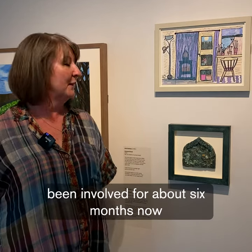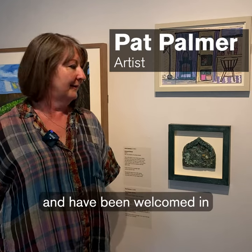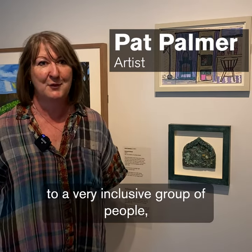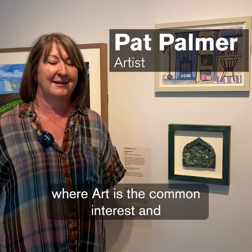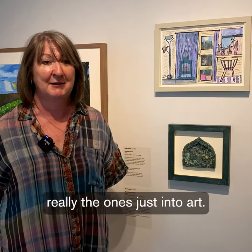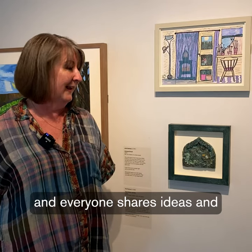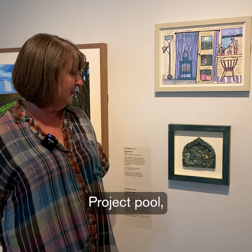I've been involved for about six months now and have been welcomed into a very inclusive group of people where art is the common interest and no other categories or judgments are necessary. Everyone's just into art, everyone's welcome, and everyone shares ideas. This was my entry into the community project.